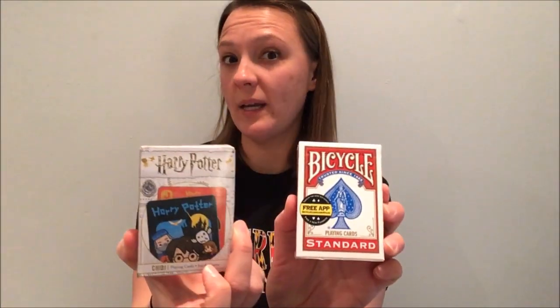Hi everyone. Welcome to the next day of my Do Math at Home series, and for today I'm going to teach you a game. You need very few materials — all you need is a deck of cards. A regular deck, or if you're super cool like me, you can use your Harry Potter deck of cards. Either one, you pick.